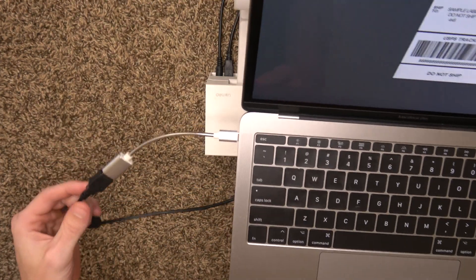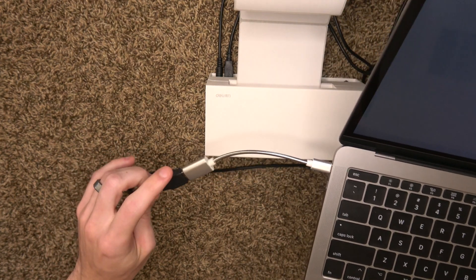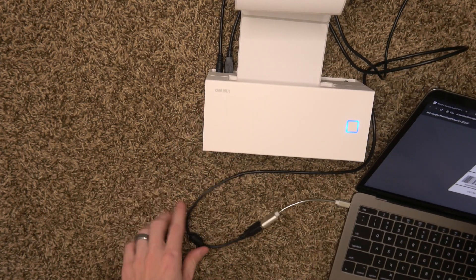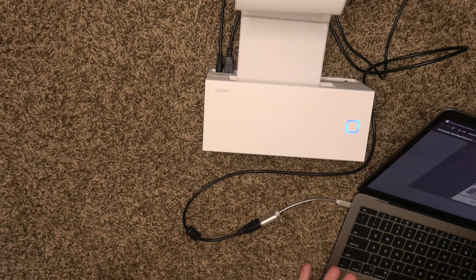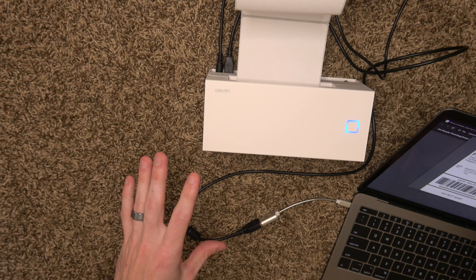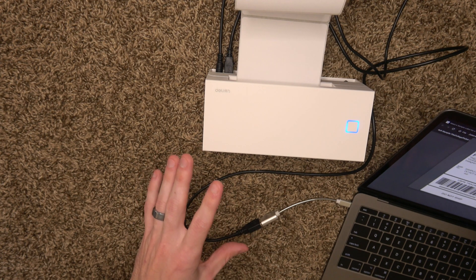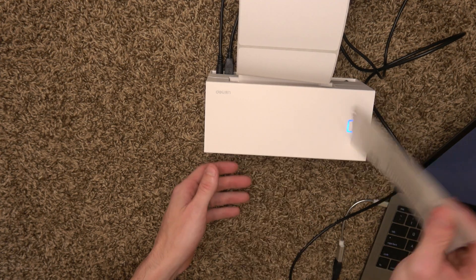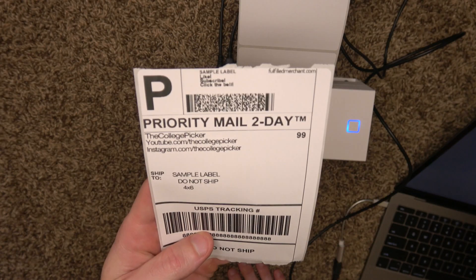Here we are on Mac with the converter plugged in, because I don't have regular USB on this Mac. I just installed it using the Rolo driver — I'm sure it will work with other drivers as well. I'm going to hit print. And what do you know, it works perfectly fine on Mac.